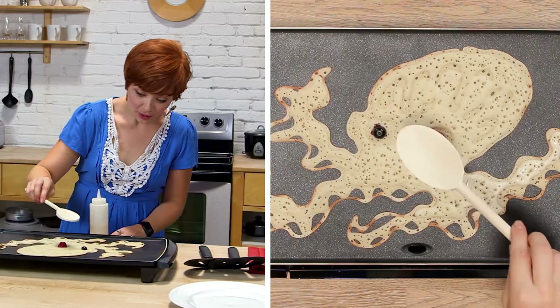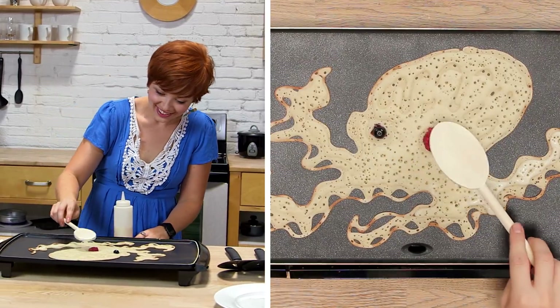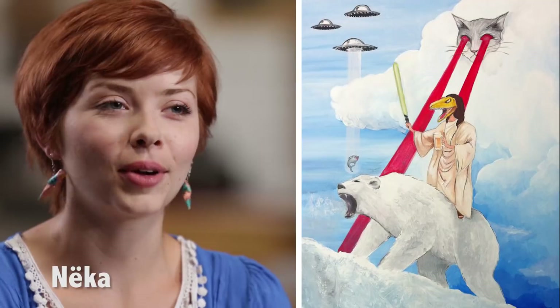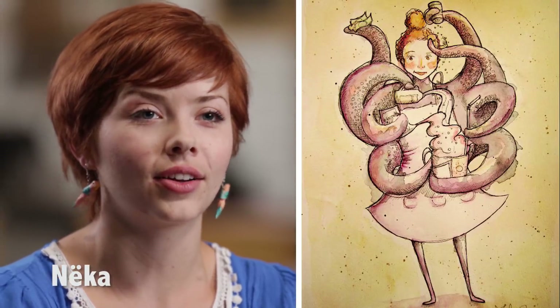I think my blueberries burnt. I work with acrylic and watercolor, but today I'm going to work with pancakes.